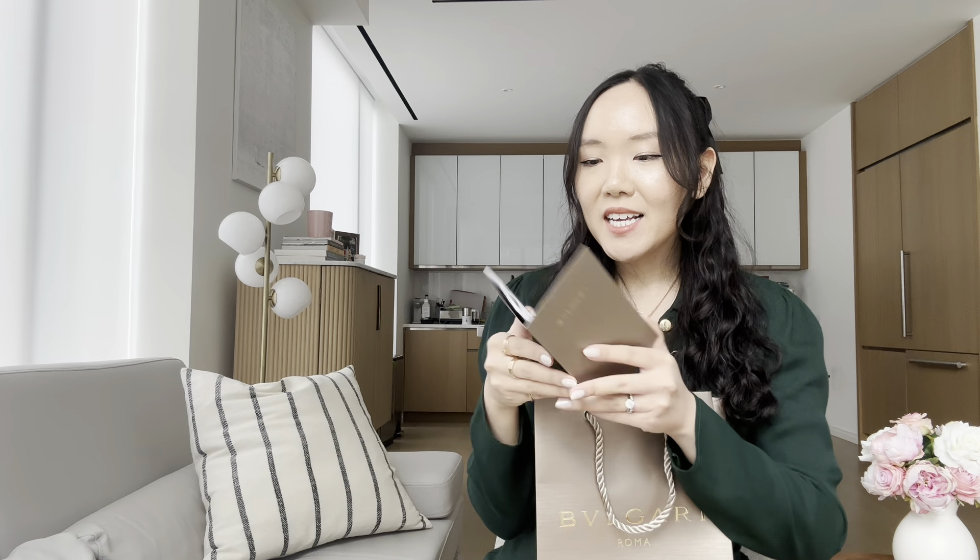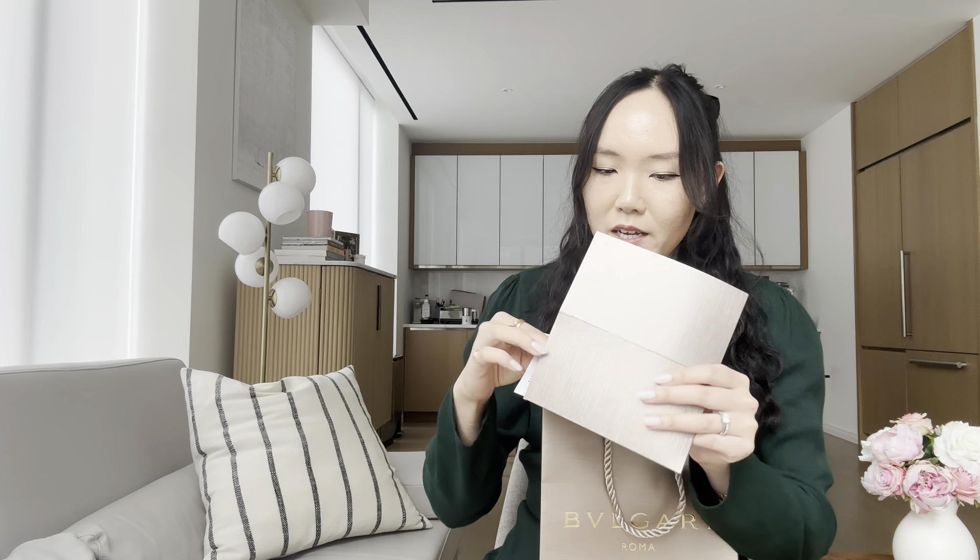And then the second item is in this bag from Bulgari. It comes with the receipt, and I think this one comes with an authenticity card, which all fine jewelry should have. It has the code for the piece, the date of purchase, information like that.